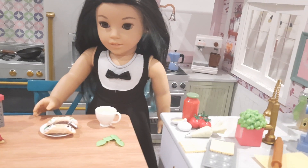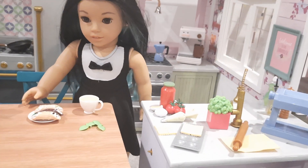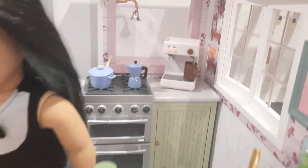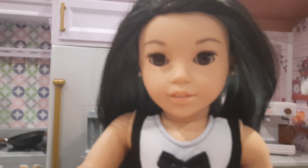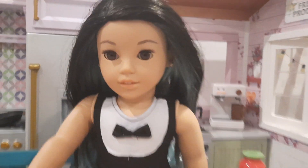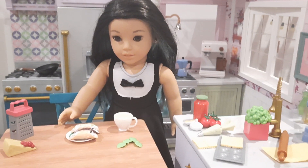Thanks for sticking with me through this series. I hope it was informative and helped you make a good decision about what to buy if you're interested in food sets from Our Generation. One last look for the beautiful Corinne — there you go. Thanks for watching and I'll see you next time.